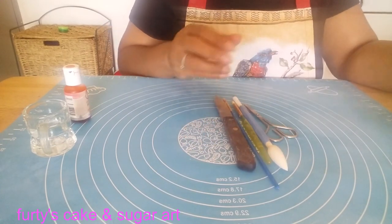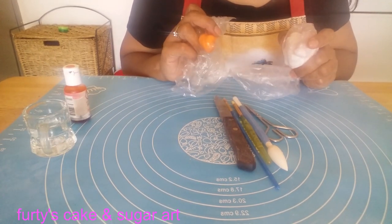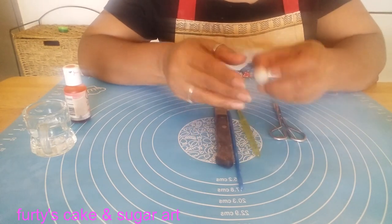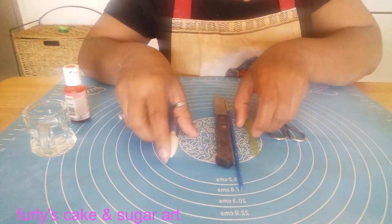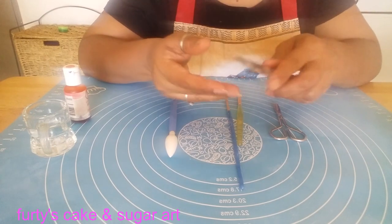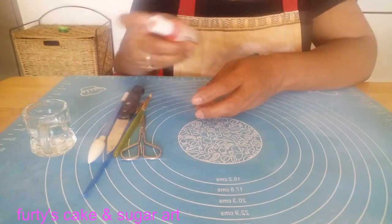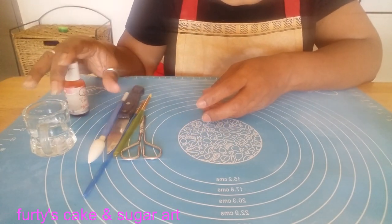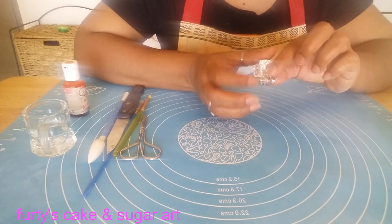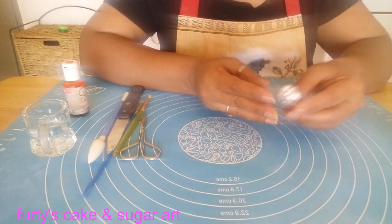For my flower, I need fondant. I am using white and orange, and I mix a little bit of Tylose powder with my fondant. I am using this tool, but you can also use the back of your brush. I am not using a craft knife — just a simple knife and a scissor. We also need orange fruit color and water for gluing. For the shape of my flower, I'm not using a foam pad; I am using a shape I made with foil, which you can easily make at home.